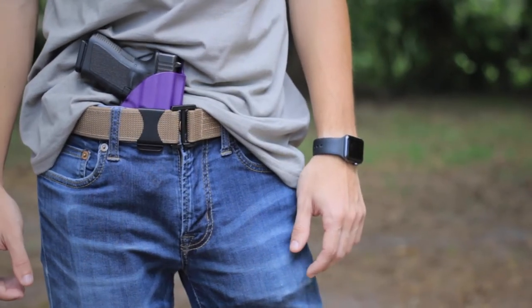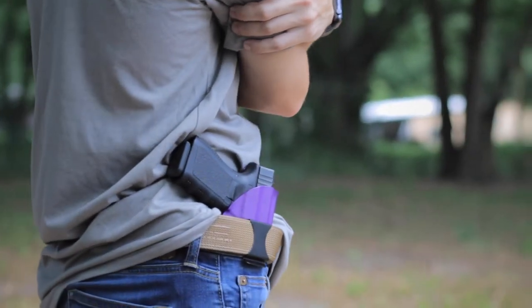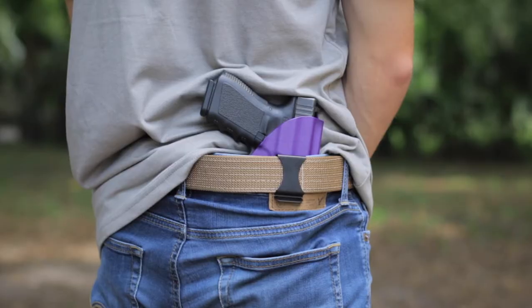One of the questions we get asked most is: what position can I carry in with a claw? To be honest, you can carry in almost every position with a claw. An appendix carry is the most common position people use with a claw, but it's still comfortable and reduces printing in 3-5 or 7-9 o'clock positions, depending on which handed carry you are.